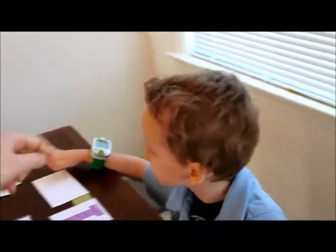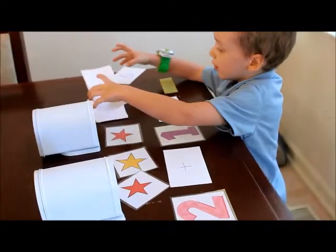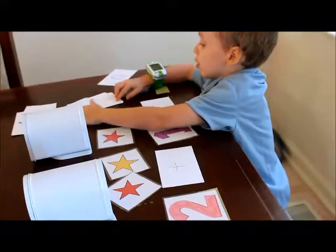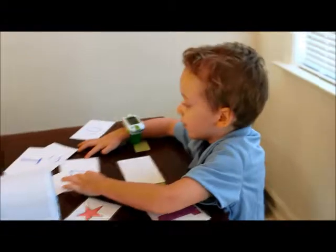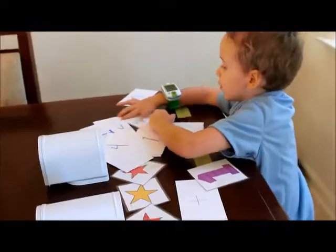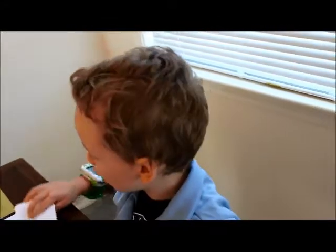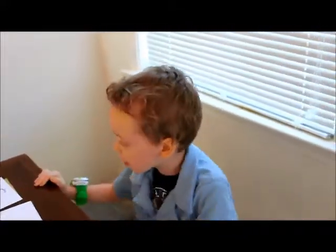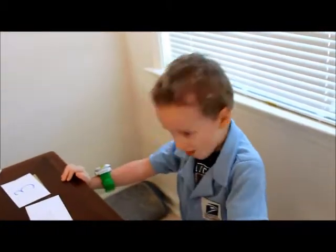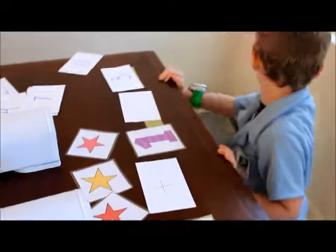Okay, so find the three in there and put it on that piece of tape. You gotta look through all the numbers, honey. Alright, put it here. Okay, so let's look at this again. Look. Two plus one equals three.